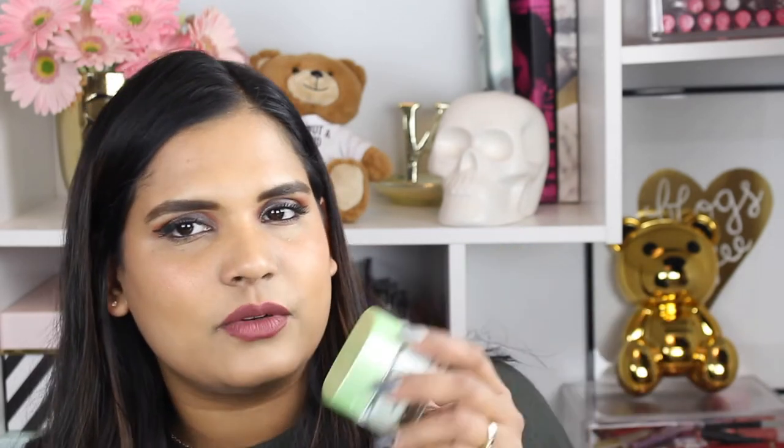I used up an L'Oreal Pure Clay Mask — a really good drugstore mask. I can't remember exactly what this one does off the top of my head, but I used it up. If you're on a budget, I recommend this brand. The charcoal one would be especially good. They also now have face washes in the same line, which is cool.